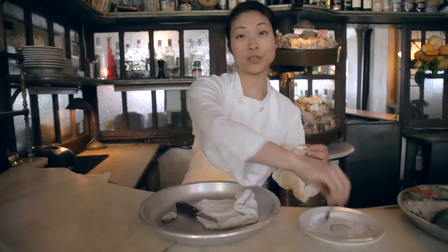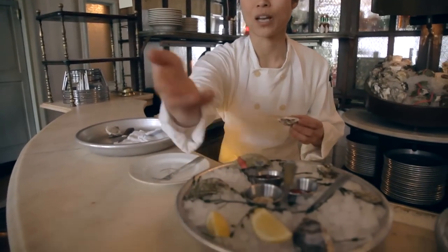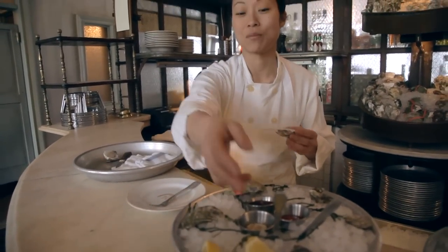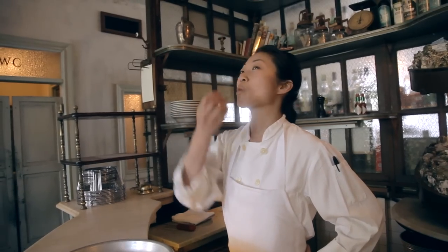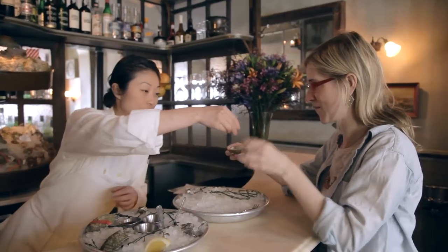Now you're ready to eat your oyster. There are many ways to eat an oyster — some people use an oyster fork and eat it daintily. Some people like to put toppings; we have horseradish, cocktail sauce, and mignonette. I personally like to just slurp it down, like this. With the liquid — I'll give you a little squeeze of lemon.